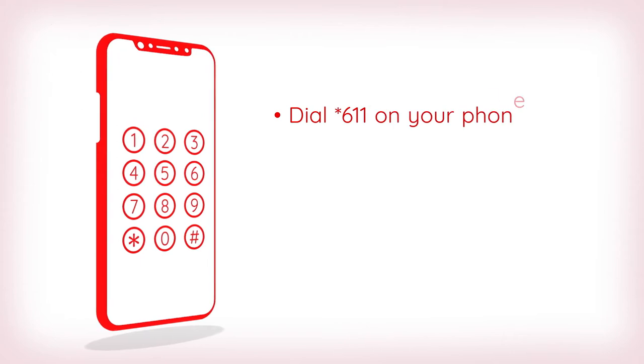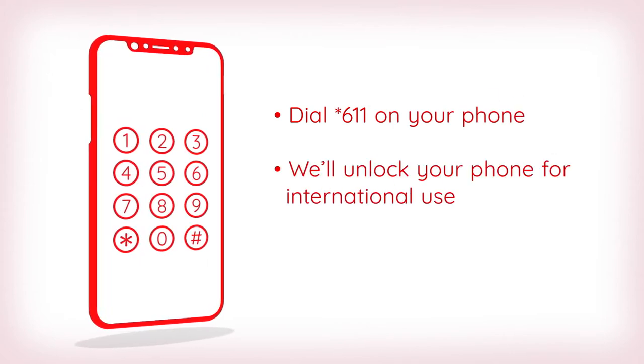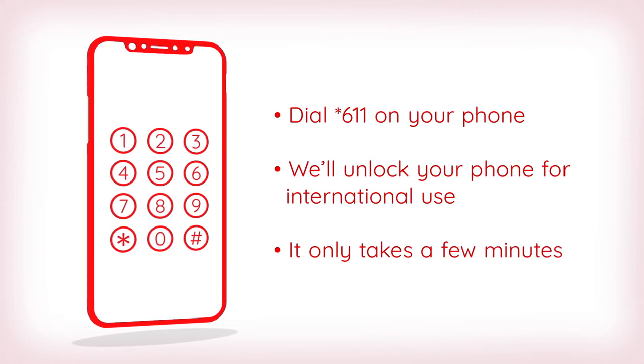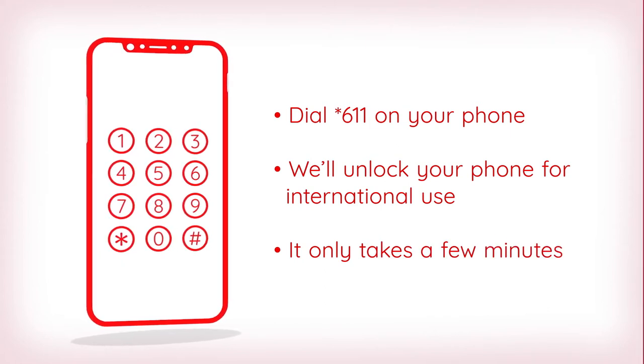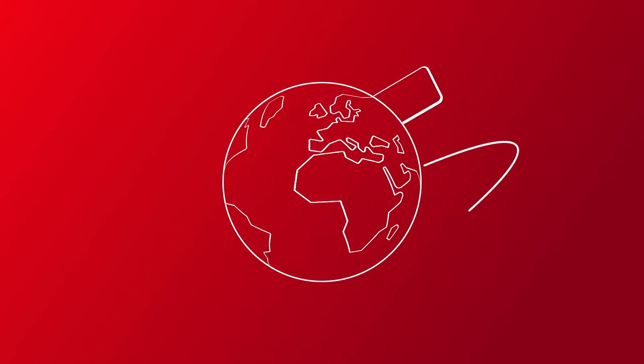First, give us a call by dialing star 611, and we'll unlock your phone for international use. It'll take just a few minutes while we push a few buttons and do some technical stuff, but pretty soon you'll be one step closer to using your phone in an international destination.